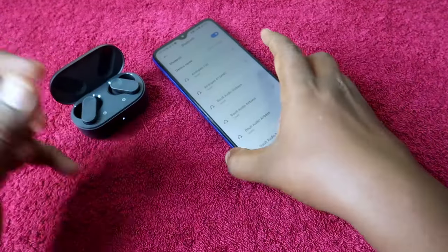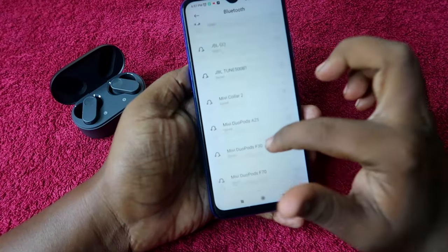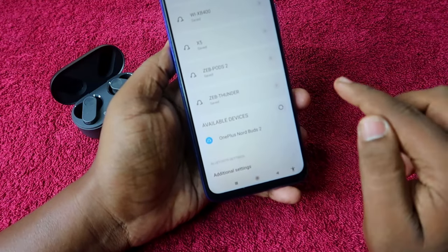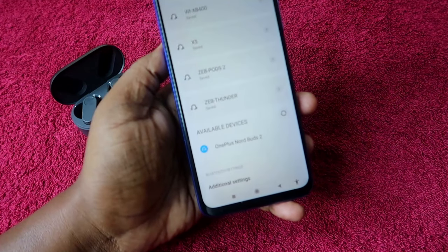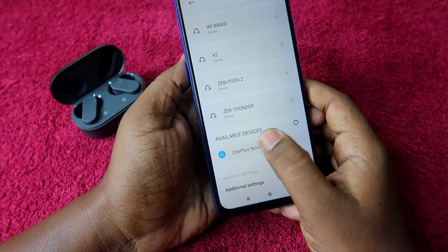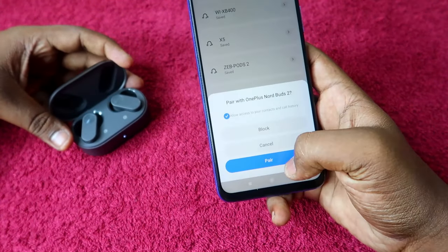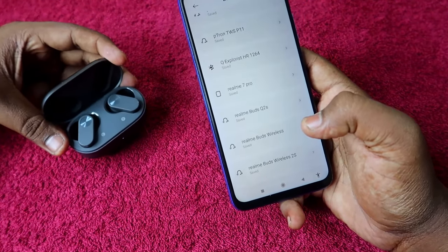Once you get this confirmation, take your smartphone and turn on Bluetooth. Go to the available devices list and you will see the OnePlus Nord Buds 2. Click to pair it.